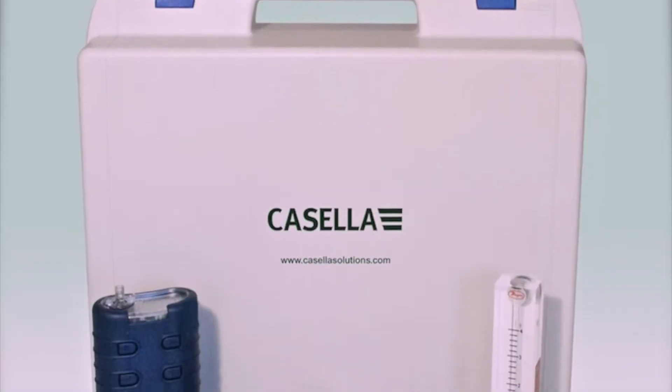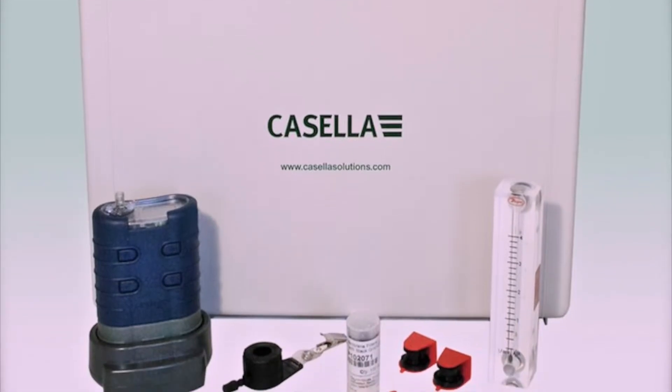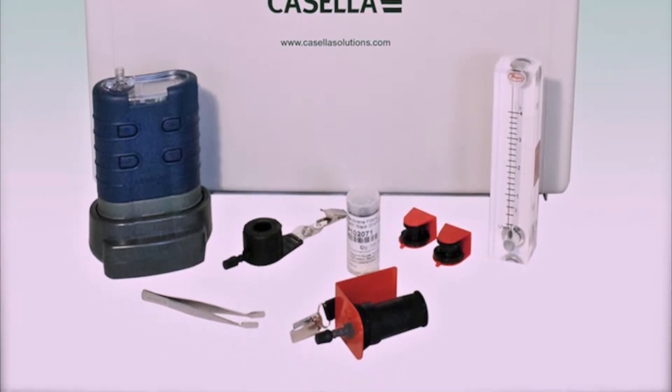Hello and welcome to a Casella how-to video brought to you by the Casella product support team. In today's video we will be demonstrating how to partially lock and fully lock your Tough Pump to avoid tampering with the units during a measurement run.